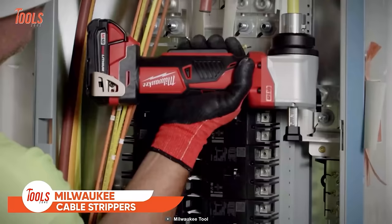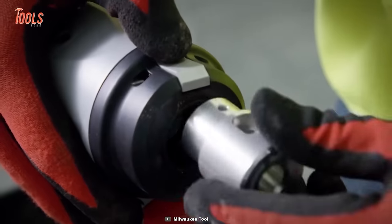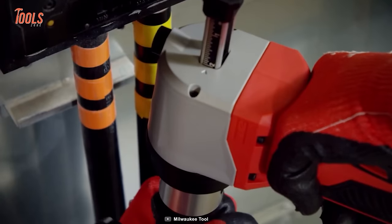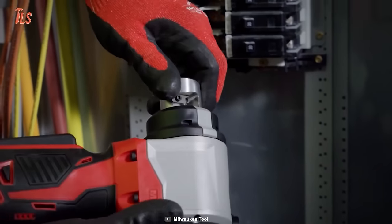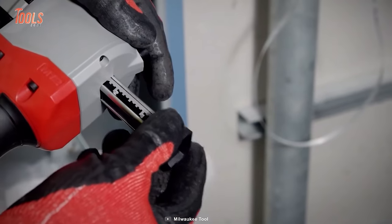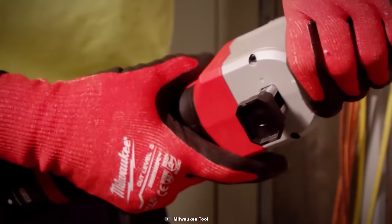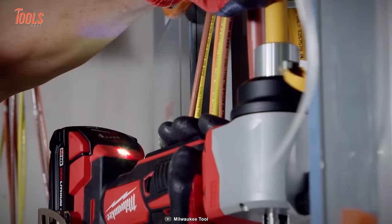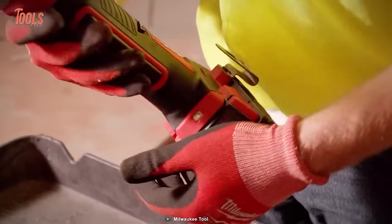Milwaukee Cable Strippers revolutionize the way you work, eliminating exposed blades for safer, more efficient stripping. Their compact right-angle design allows for easy maneuvering in tight spaces, and the brushing design with adjustable depth gauge ensures cleaner, more accurate, and consistent strips every time. Milwaukee cable strippers are compatible with all Milwaukee bushings as well as competitive quick-change bushings, making them the ultimate versatile tool for all your cable stripping needs.